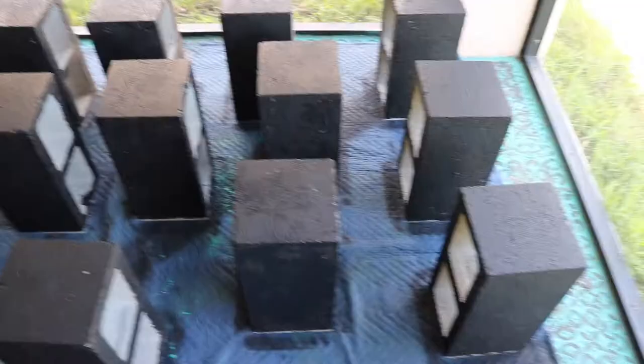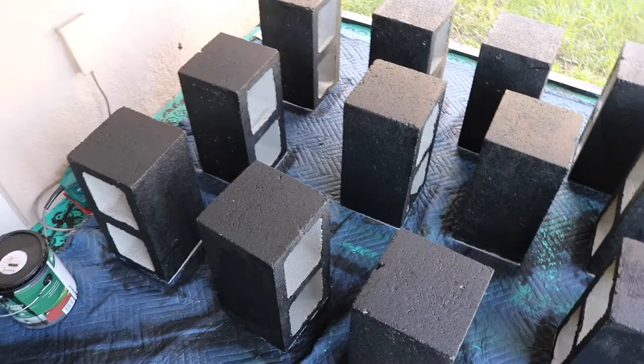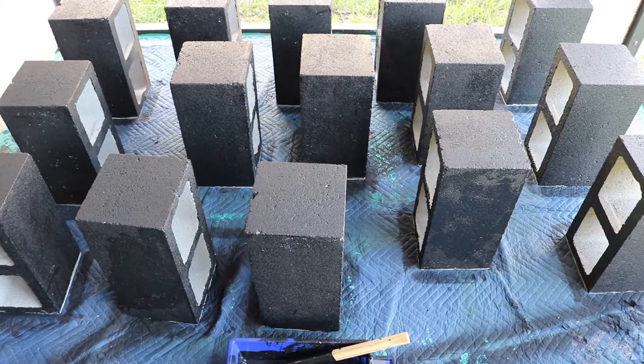Sixteen cinder blocks in total that I've painted. I didn't bother painting the inside because the stained 4x4s are going to go through them, and this is also temporary. I just wanted something we could sit on out here on a budget. What I learned from this whole project: I won't be tackling projects like this in the middle of summer, in July, in Southwest Florida, in the humidity.